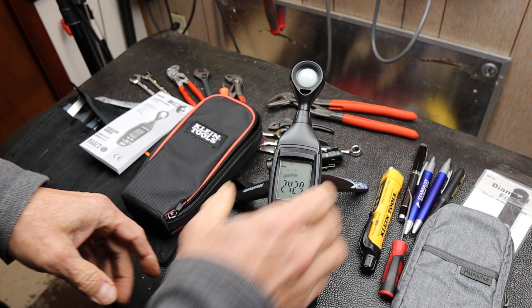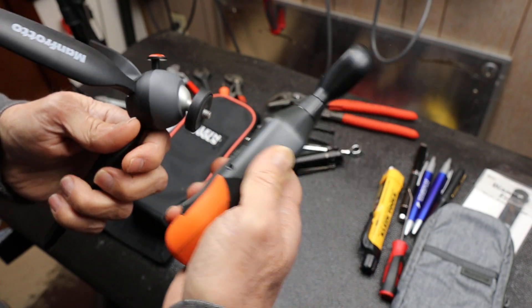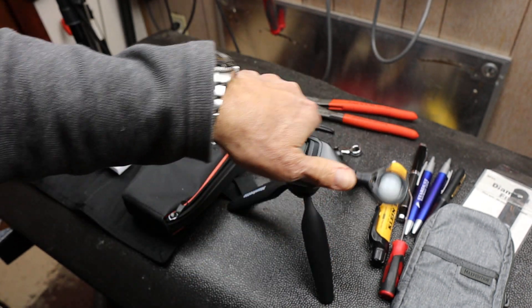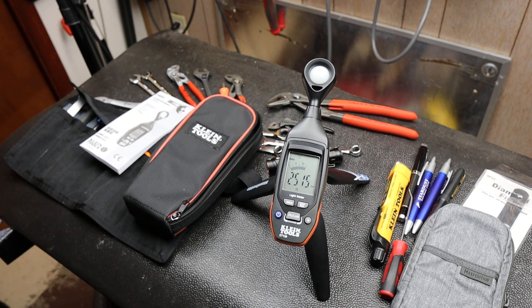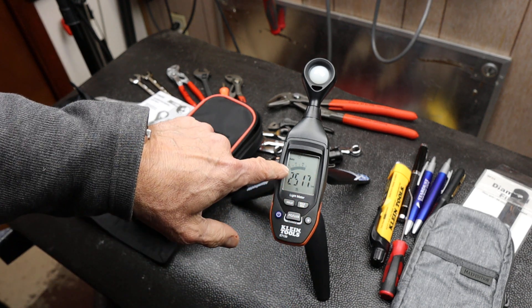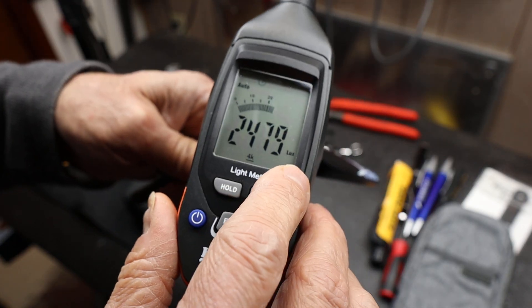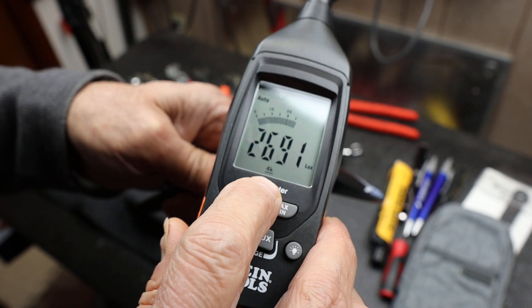This unit here is on a tripod. It has a quarter-twenty mount on the back, so you can use a tripod, which is handy if you want it set up somewhere. This unit has both auto range and manual range. Right now it says auto, and I've got it in lux mode — it's auto-selected the 4k range.